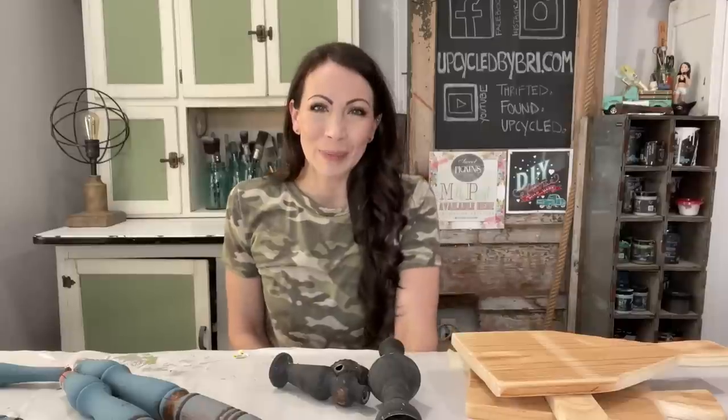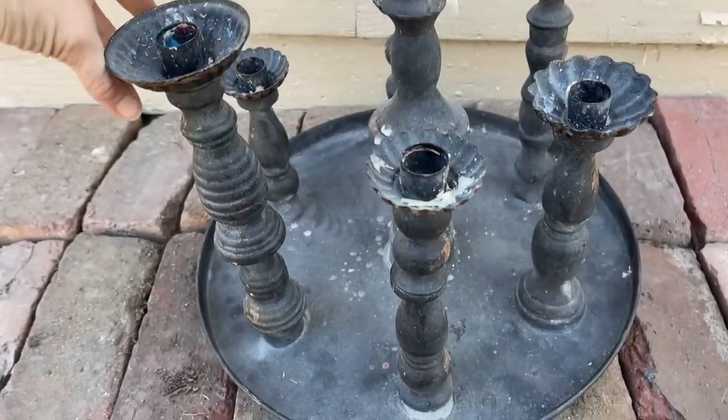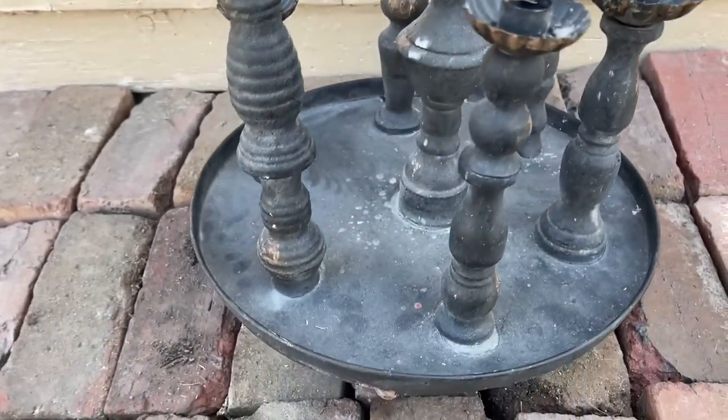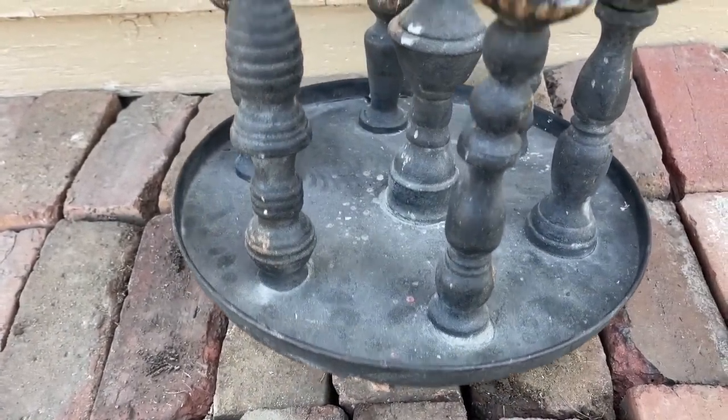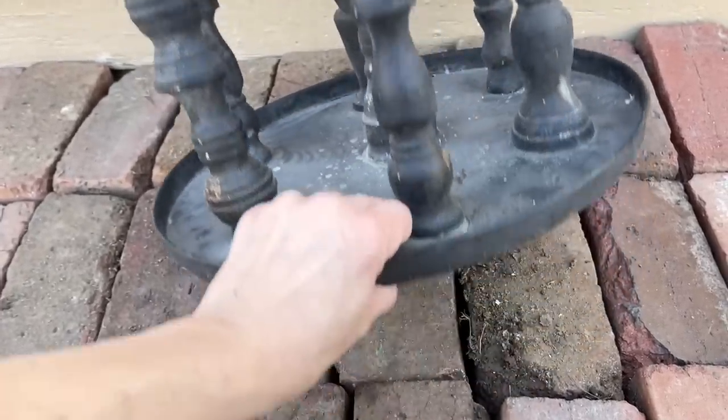If you're wanting to shop any of my projects or check out any of the paint and products I'm using, you'll find everything over on my website, upcycledbybreed.com. I'll be sure to link everything down in the description box below so it's easy for you to find. I thrifted this piece when I was shopping with Sammy — it was $10, and I knew as soon as I saw it and flipped it over that I could take it apart easily and turn it into projects.